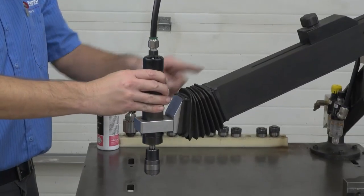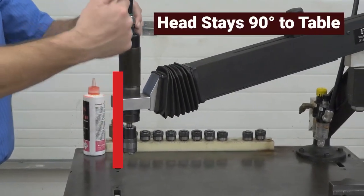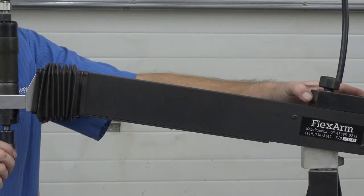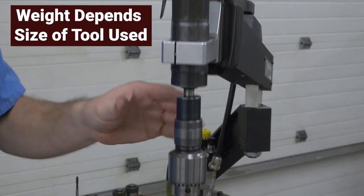As the second arm is raised and lowered, the head automatically stays vertical or at 90 degrees to the table. Located on the second arm is a counterweight that can be adjusted as the weight of the head changes. The weight of the head will change as different sized tools are mounted in the head.